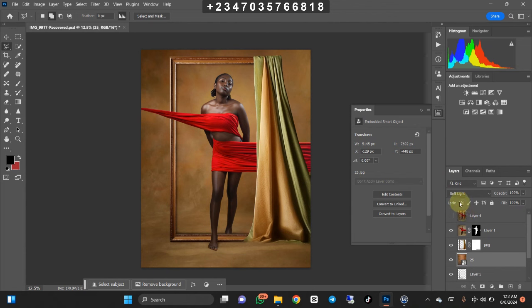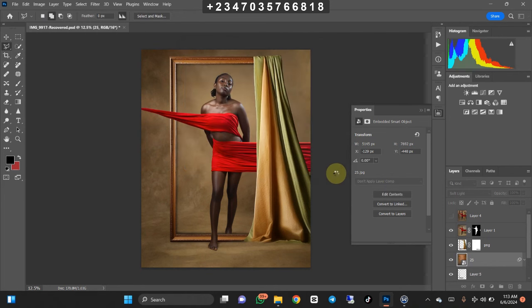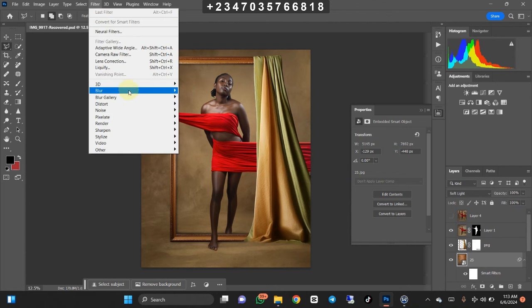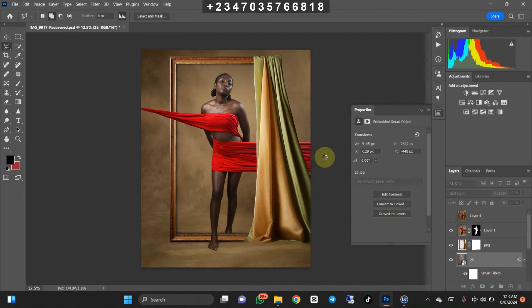Once it loads up, I'll turn the blend mode from Normal down to Soft Light — and we're already having something nice. I can leave the color as is, or I can desaturate it using Control+U, bring down the saturation, and click OK. The texture is a bit too much for my liking, so I'll go to Filter, then Blur, and click Gaussian Blur. Under the radius I can use anything from 8 to 10 pixels, then click OK.